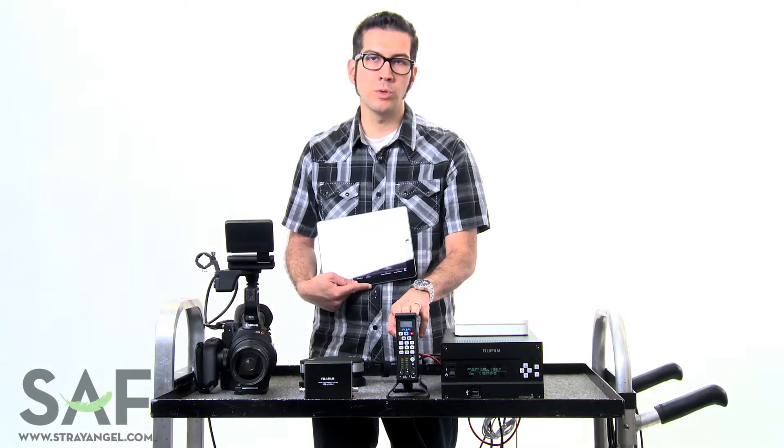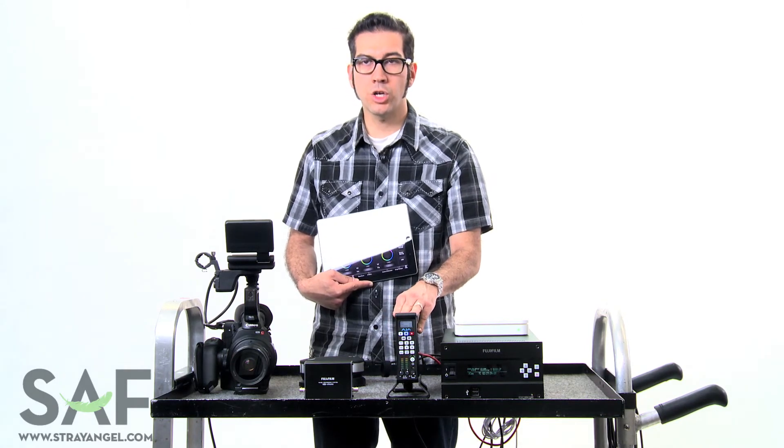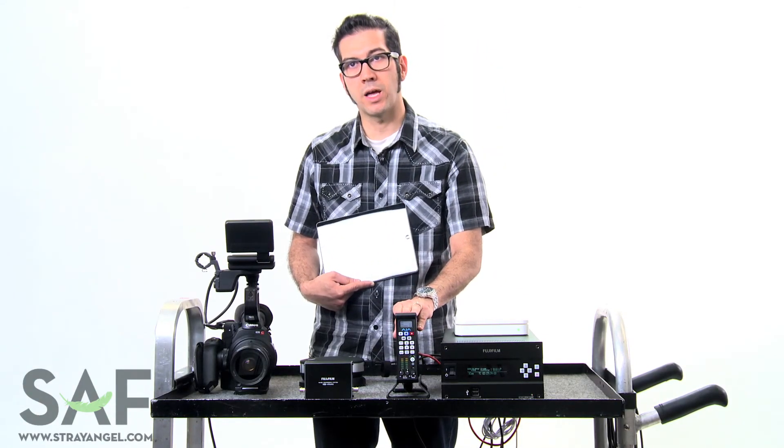Also, an optional Key Pro is available that allows you to record baked-in LUTs to DNx, HD or ProRes files so you can hand them straight to editorial. This gives you the ability to take your shots and send them straight to editorial right after the shoot without transcoding. You still have your raw footage and you'll still apply LUTs to it later on down in the DI from the CC box, but this totally makes things happen a lot faster.